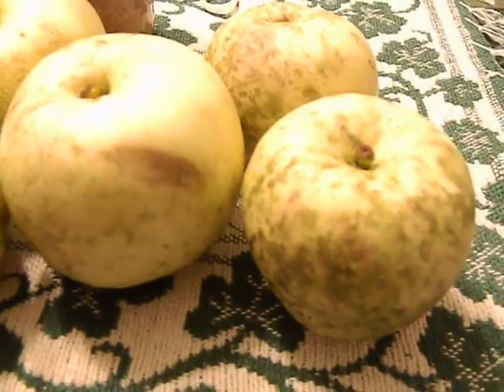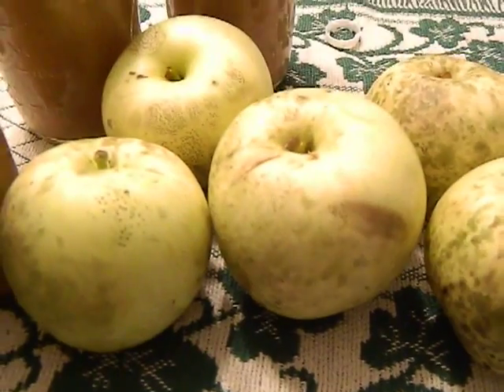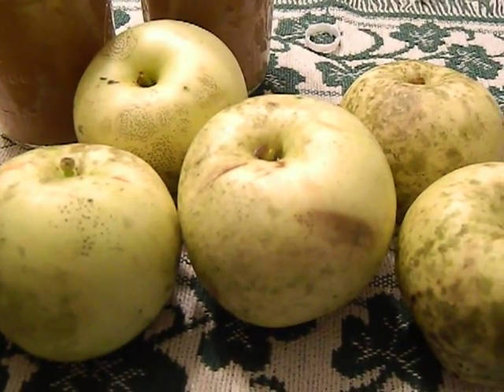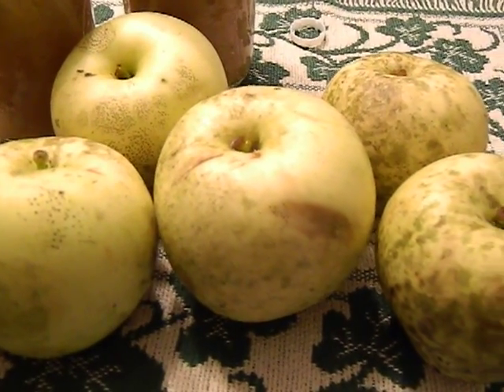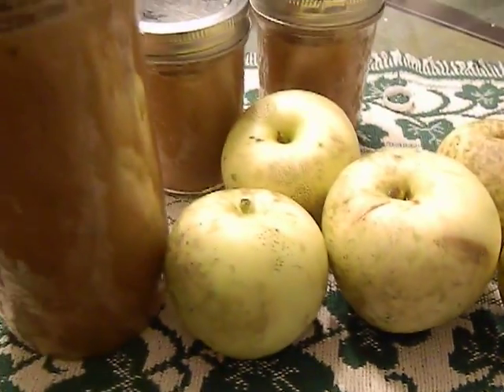I've been kind of eating apples from it. They're not the best looking apples — they've got a lot of spots and bruises and nasty stuff on them and bug bites. They're just not the best looking, but I've been eating them and no big deal. I kind of thought I wanted to find a way to preserve some of these.